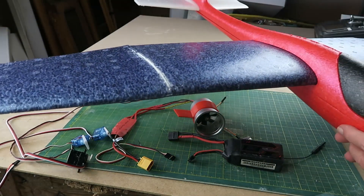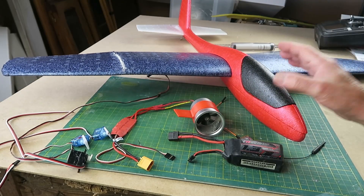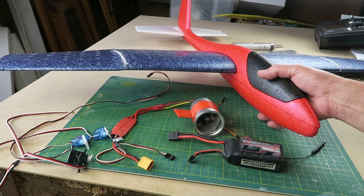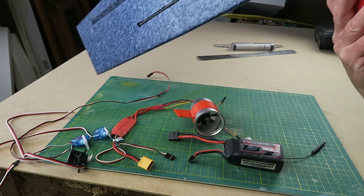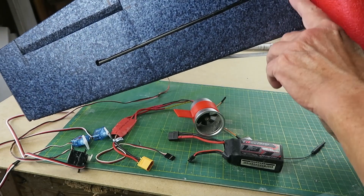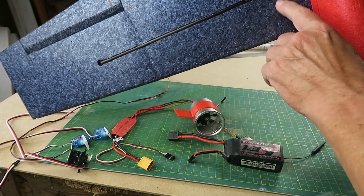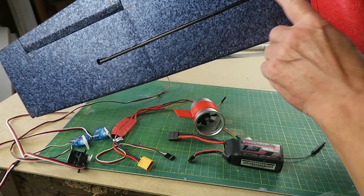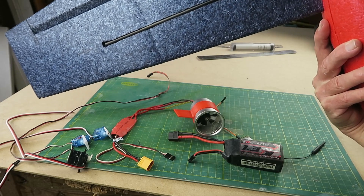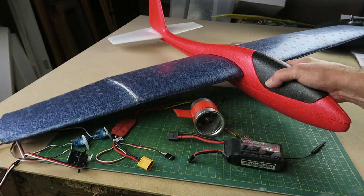That's where we are at the moment. I've also done a rough balance, putting the components roughly on the model and trying to balance it. The carbon spar that I've put in is 65mm back, which is a little behind the C of G, so I'm going for somewhere just ahead of that carbon spar as my starting C of G point. We'll see how that works out.